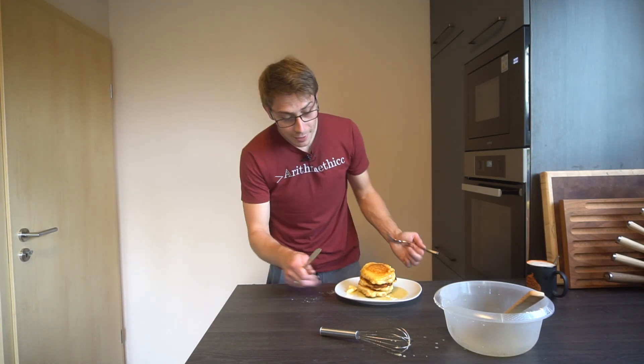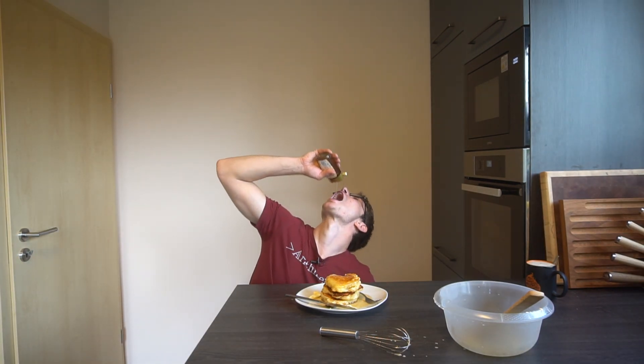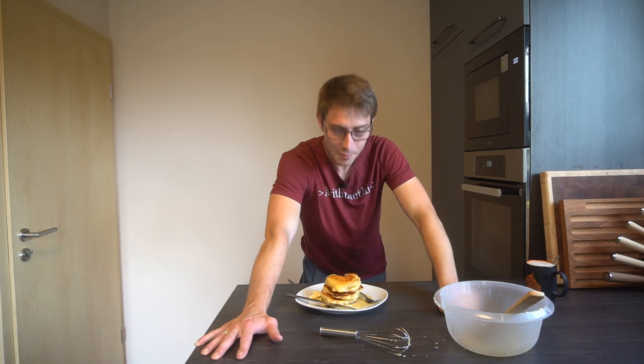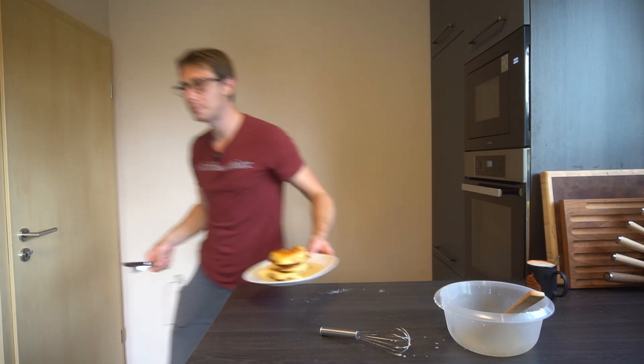So what are you waiting for? Swing your lazy ass into your kitchen and start making some pancakes. You won't make stacks of money as a mathematician, but you can very well create stacks of pancakes. Subscribe for more cooking content — and also subscribe for more mathematics content. And subscribe to my second channel, Flammy's Wood, where I'm doing a self-sufficient vlog that's also gonna involve a lot of cooking. I wish you guys a flammable day. Please stay safe. See ya.